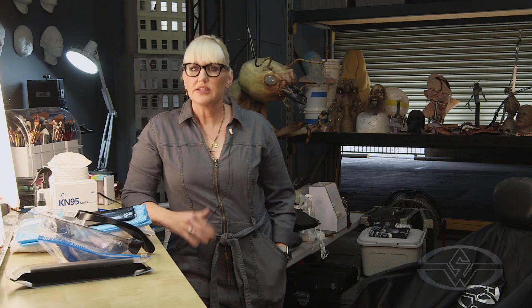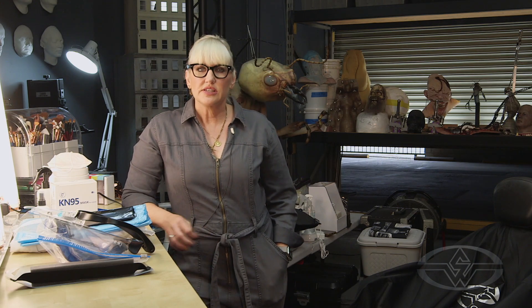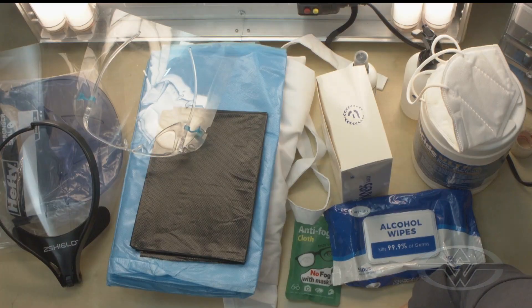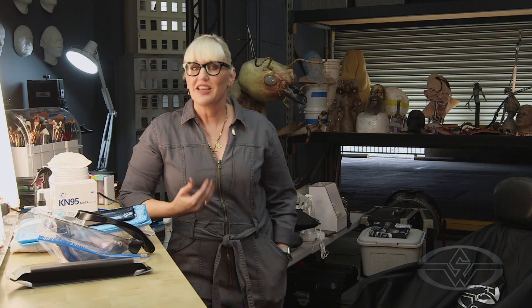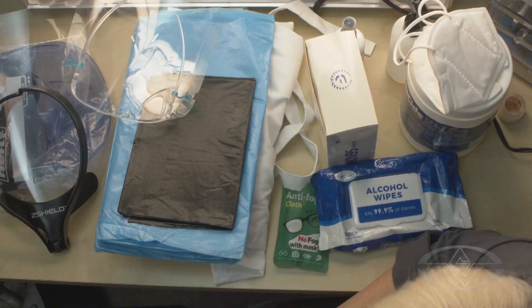Our first topic today is prepping yourself with safety gear. It seems like a lot, and I want to tell you up front this is stressful — you have to get into the groove of it and figure out how you're going to do it. But once you initially get into it, it's like second nature, just like starting a new job or moving into a new house.